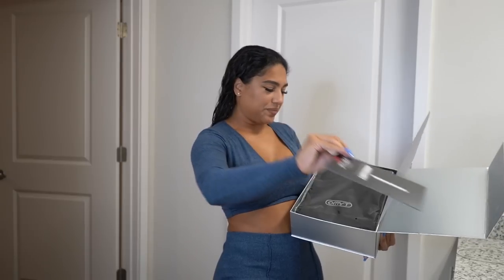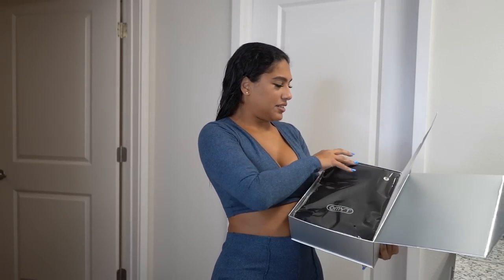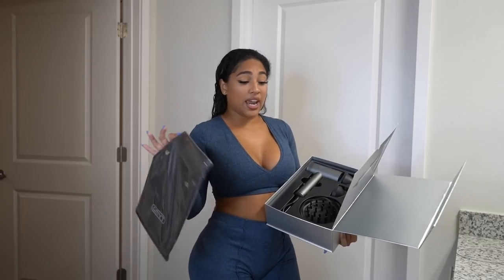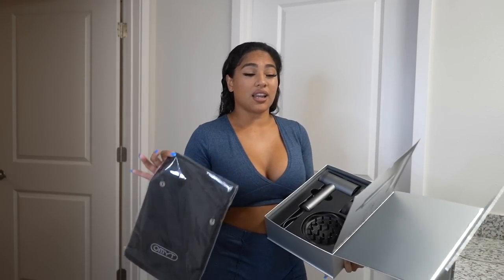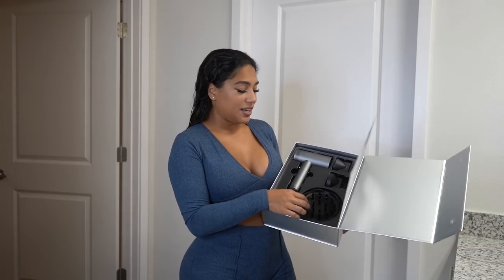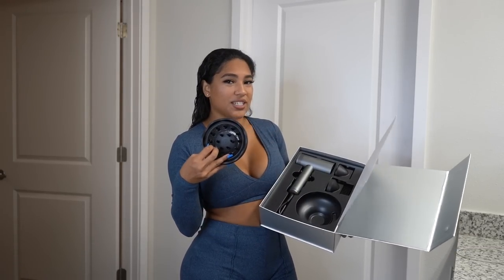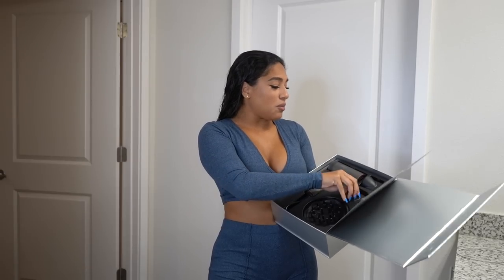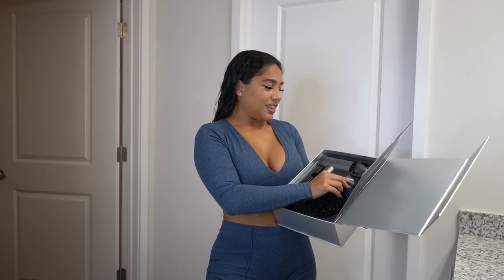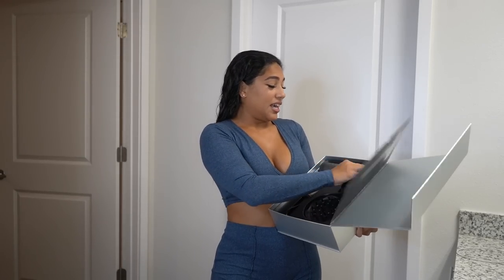Here's the manual. Here's a little travel bag — the hairdryer I currently have did not come with a travel bag, which is another thing I love about Tymo. Three attachments: a diffuser, which is awesome because I don't have one and I'm excited to use it. Then a comb attachment — pretty cool. None of my hairdryers come with attachments, so this is dope. And then it has the concentrated nozzle, which is fantastic.